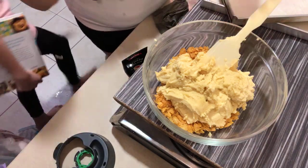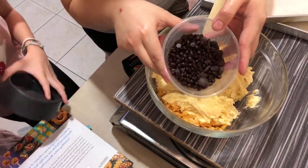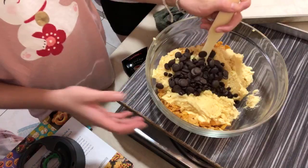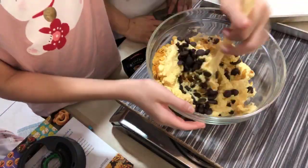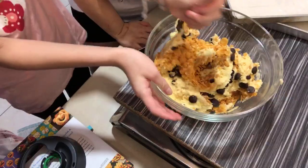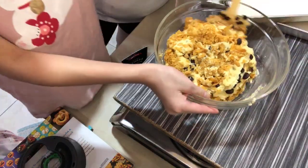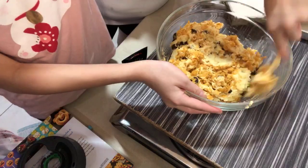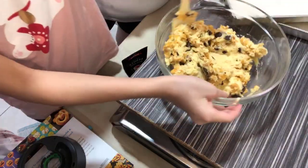Now we are going to mix this around. We have 100 grams of cornflakes and 100 grams of chocolate chips. Of course, you can always use more chocolate chips. Someone asked me to repeat the ingredients: 250 grams of butter at room temperature mixed with 200 grams of sugar for three minutes at speed four. Then we add in 300 grams of cake flour or multi-purpose flour.